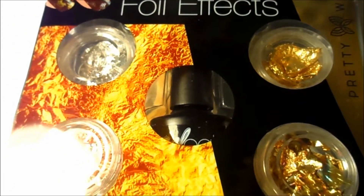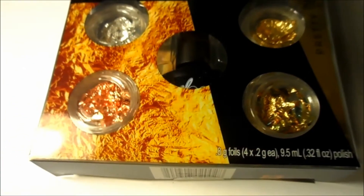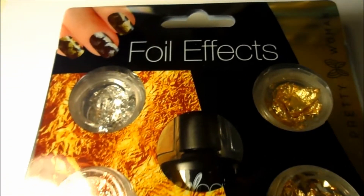Hey everyone, today I'm going to show you this nail art which is so unique and so cool. It's from Pretty Woman and it is the Foil Effects Nail Art Kit.